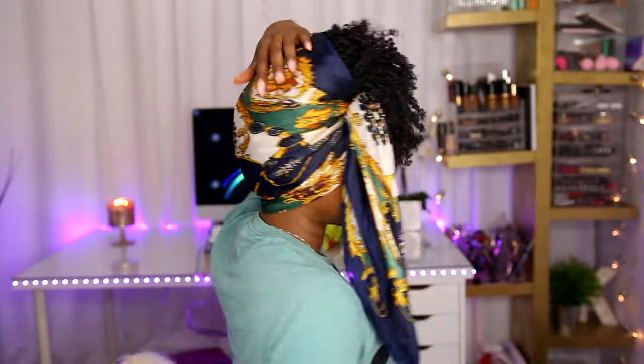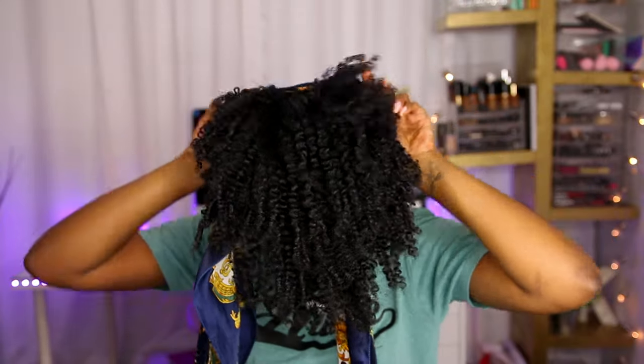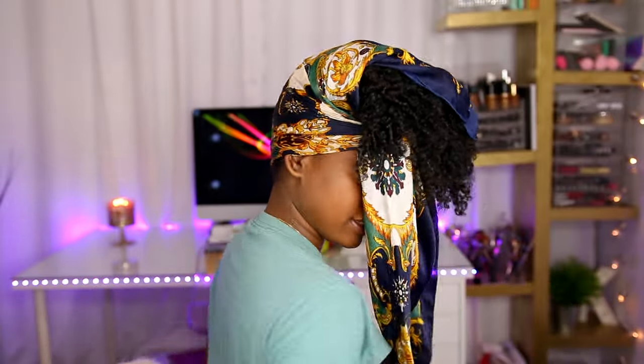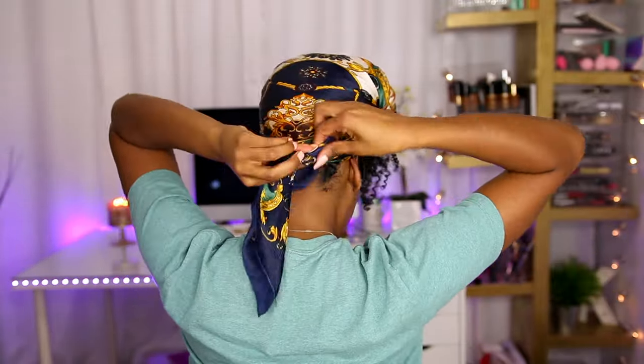What I do is flip my hair over and add the long side of the scarf to the back. I bring as much hair as I can to the front and tie it. Make sure not to stop with hair bunched up in the back — tie it, then pull this part backwards and make sure your hair is smooth, then pull it back up so it's super smooth.